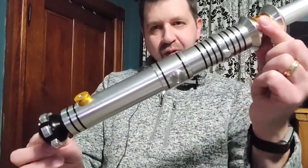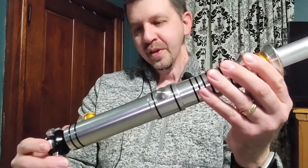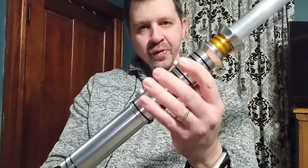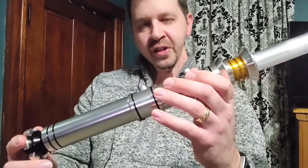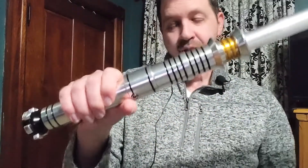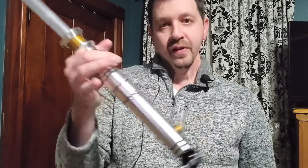This is the Savior from Ultra Sabers. Other companies do have their own versions under different names, so if you don't want the Ultra Sabers one you can go elsewhere. But as far as overall for a hilt, this is definitely a nice one. If you're looking for your collection, I'd definitely recommend it from any company that offers this — definitely go check this one out.